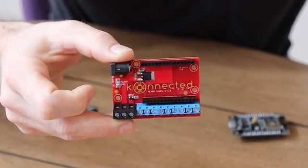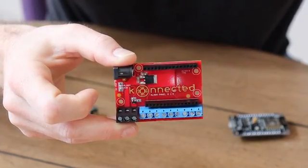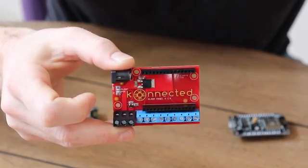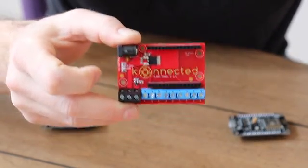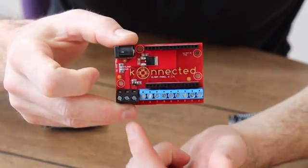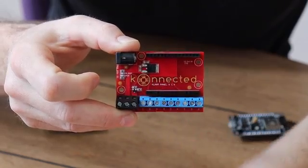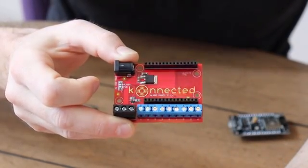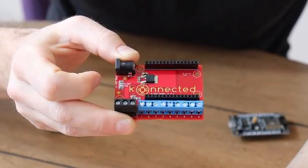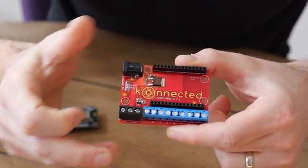Now I know you've all seen my previous videos on Kickstarter and my installation videos showing how to install the connected alarm panel. It doesn't look too much different but we've made a few improvements based on your feedback during the Kickstarter campaign. One noticeable difference is the Connected logo is really big and beautiful, and if I twist it you can see it's actually showing the copper from the circuit board — that looks really nice. I thought that was a great branding touch.